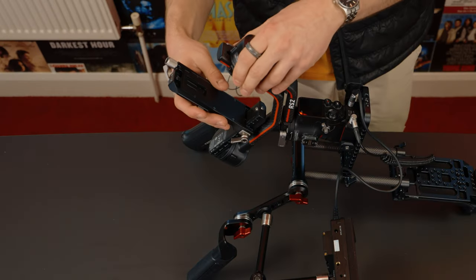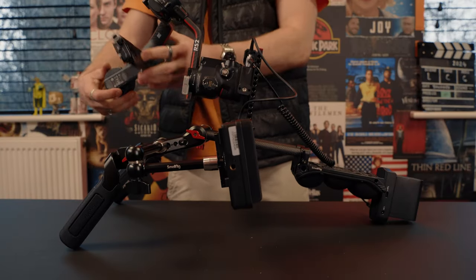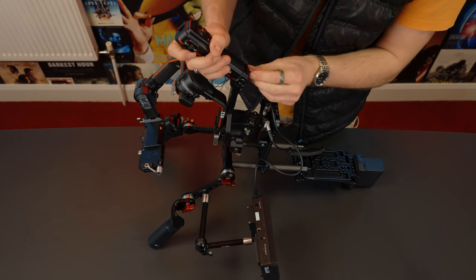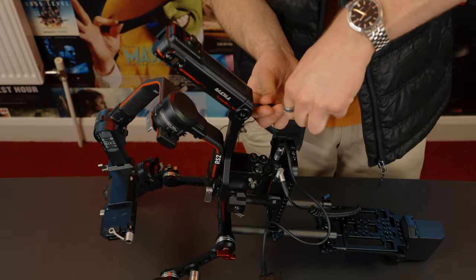You attach the gimbal like this, get it in position. Now it's time to attach the rear handle, which means you can pull focus when you do a low angle.